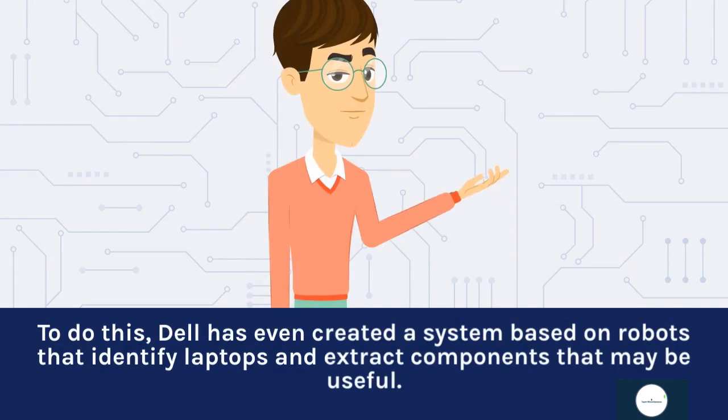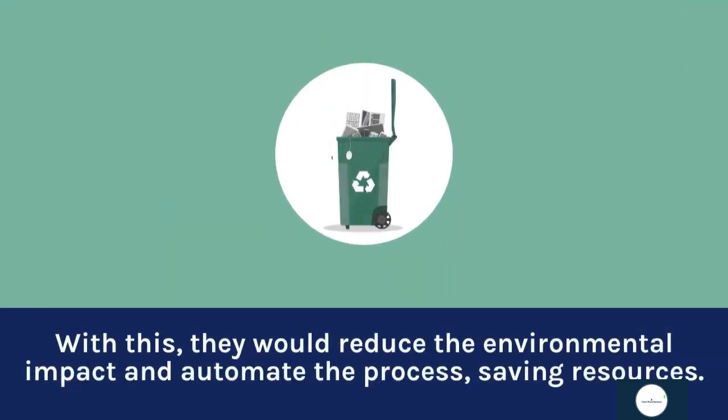To support this, Dell has even created a system based on robots that identify laptops and extract components that may be useful. With this, they would reduce the environmental impact and automate the process, saving resources.